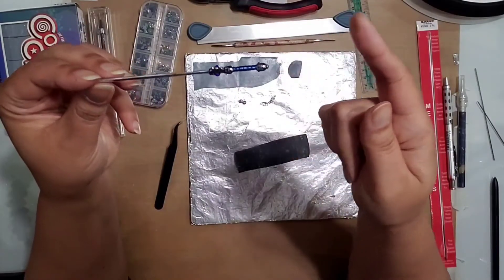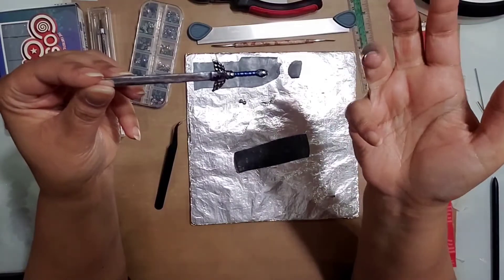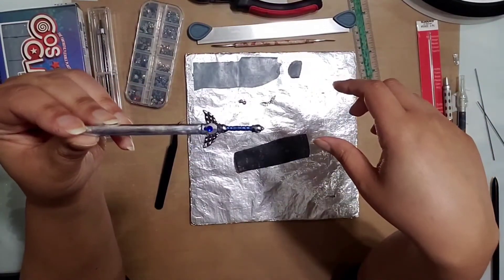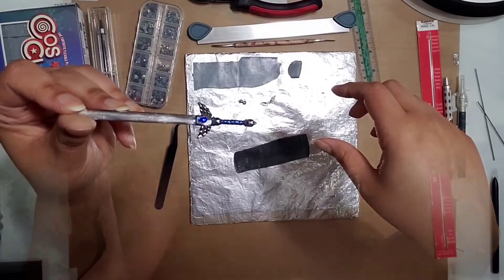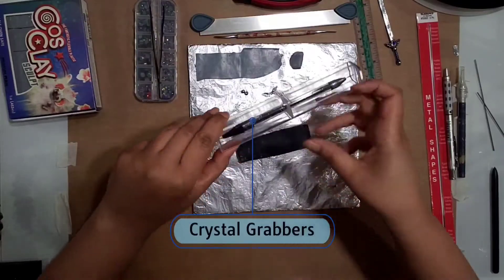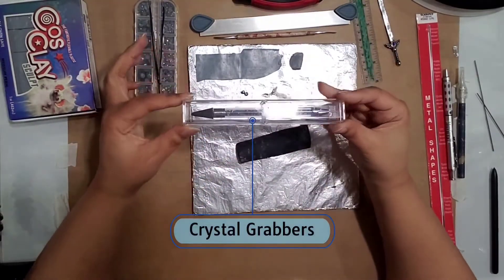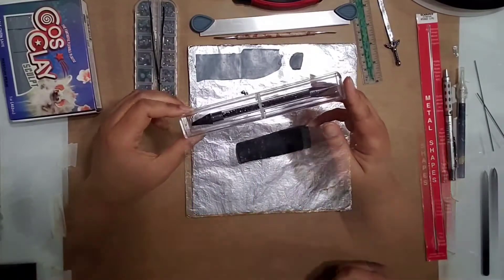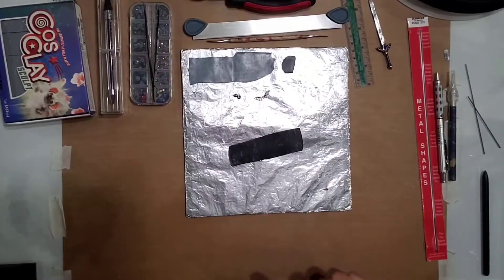If you want to put crystals in areas that aren't clay, like on the metal, you'll have to glue those on afterwards. Also tweezers, or one of these little wax gem picker-upper tools — I like these much better. Otherwise I think that's all the basic things.